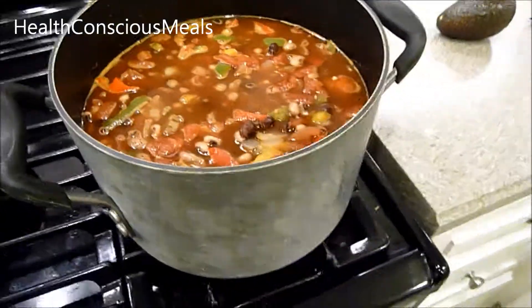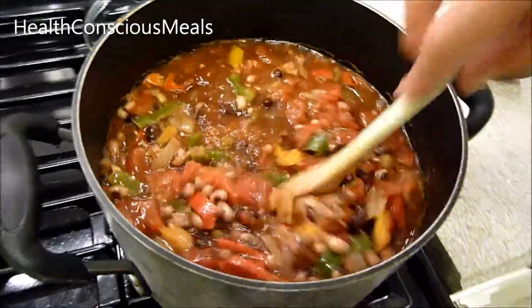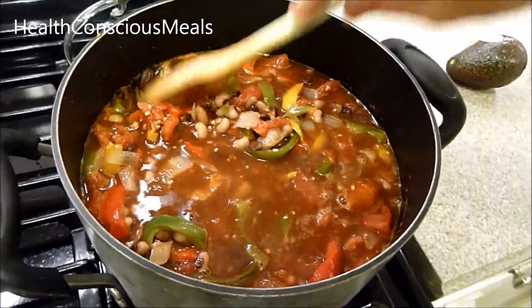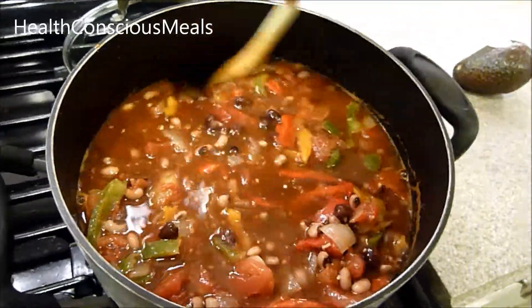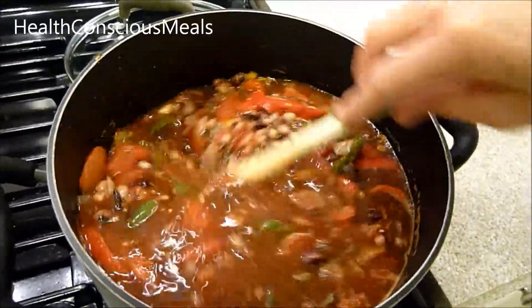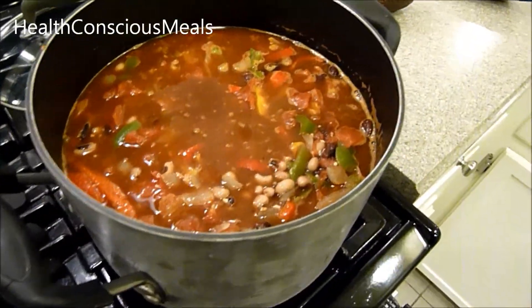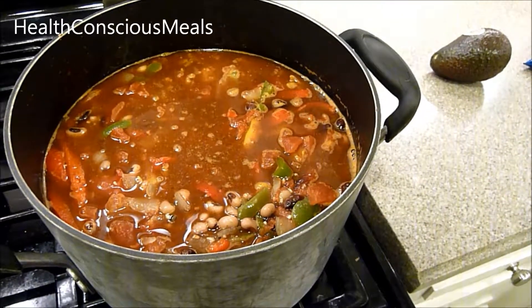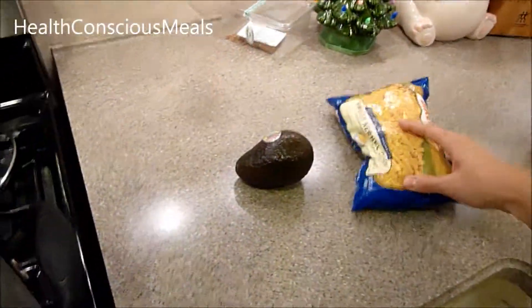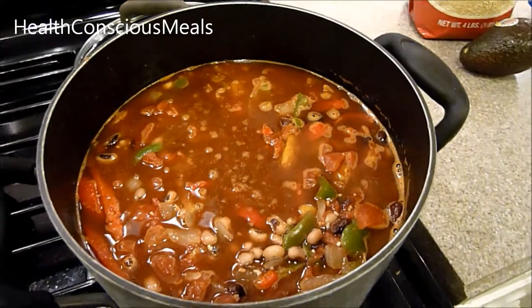It comes together rather quickly and it's beautiful — lots of different colors. I ended up adding another can of black-eyed peas because it wasn't thick enough for me. Once this comes to a boil, we'll reduce it to a simmer and add the corn and quinoa.